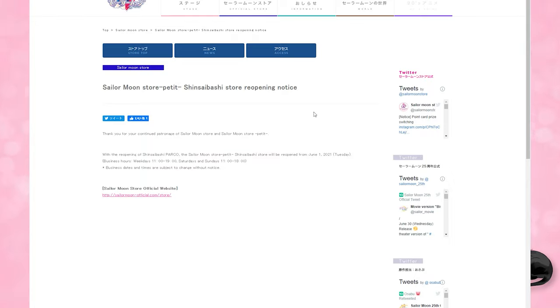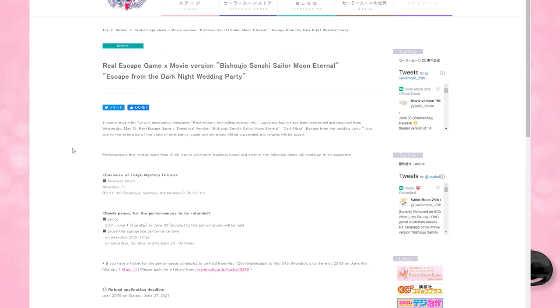With COVID, we have a whole bunch of reopenings and closings happening for the store and for events in Japan. If you are in Japan, the store will be reopening on June 1st, 2021 — which happens to be today, day of recording. The Real Escape Game is also having some changes in their business hours, so I'll put the links down below in case you're interested in attending either of those events or the store.